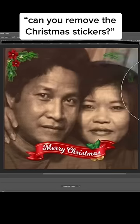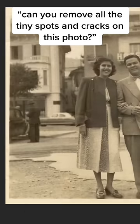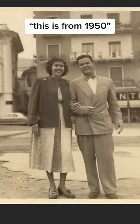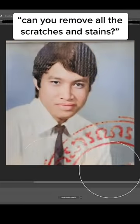'Can you remove the Christmas stickers and then colorize the photo? I love this photo.' 'Can you remove all the tiny spots and cracks on this photo? This is from 1950.' Of course, what a beautiful memory. 'Can you remove all the scratches and stains and colorize the photo?'